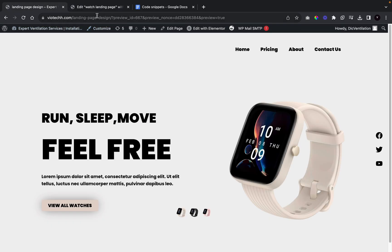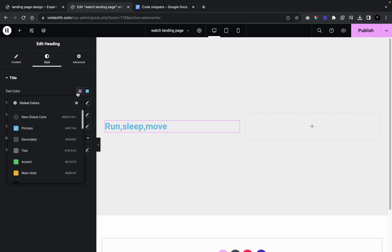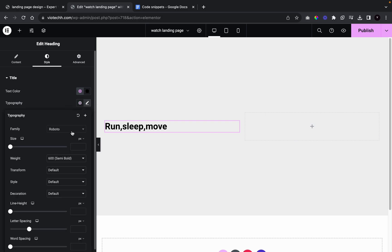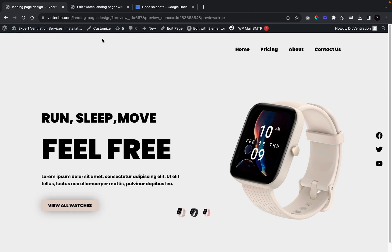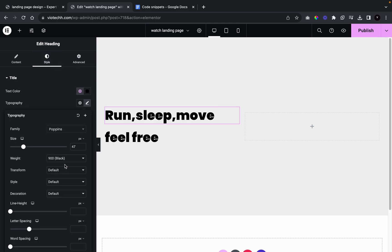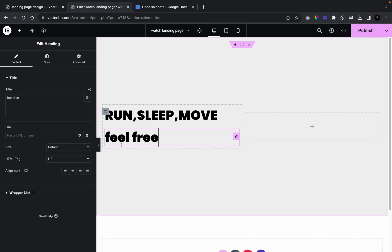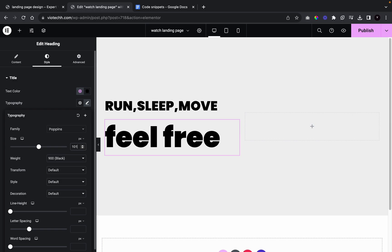I'm going to get in the text — 'Run Sleep Move' — and go over to style: color it black, change the font to Poppins, give it a weight of 900 and a size of 47. Now we're going to duplicate it, name this one 'Feel Free', transform it to uppercase for both, and change the size of the second one to 101.